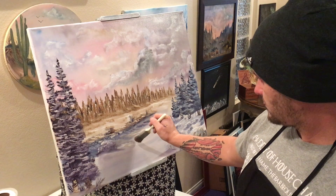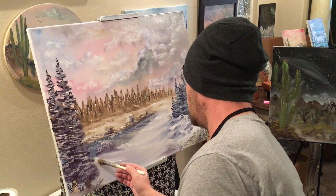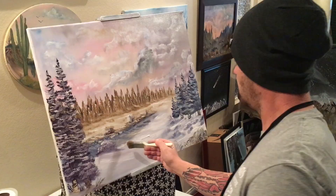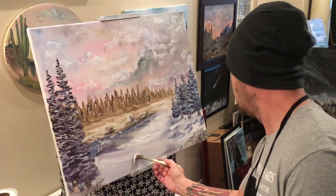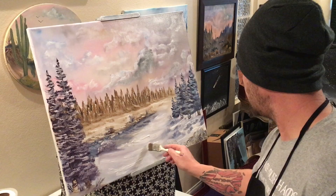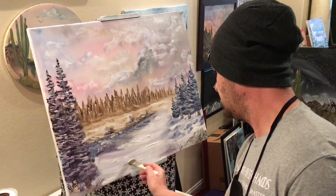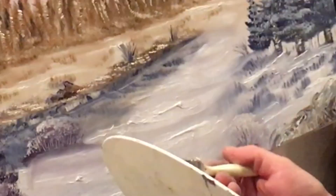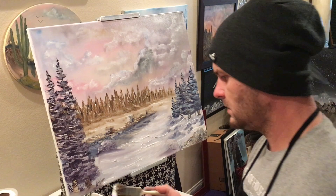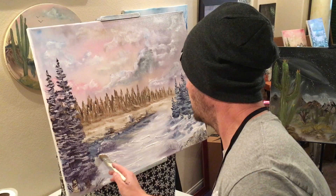Really loaded on there in different areas — just leave it real thick in there. Especially up close to us, we want people to see the details in the snowbanks, so it's got to be thick in order for that to happen. And all I did was just glob on the rest of that light — it makes it look really realistic.